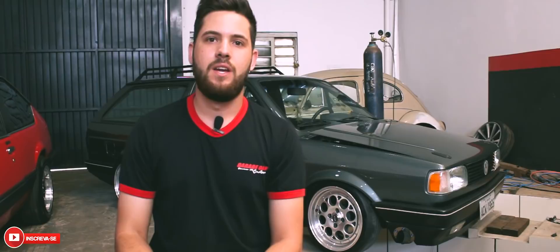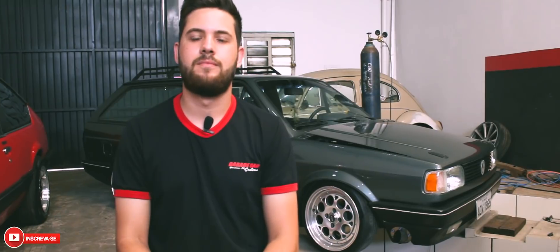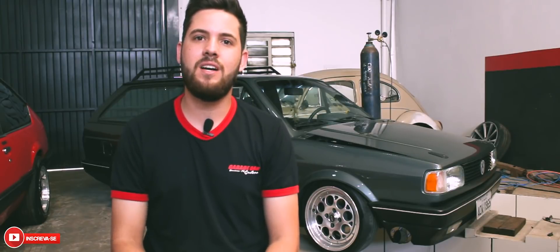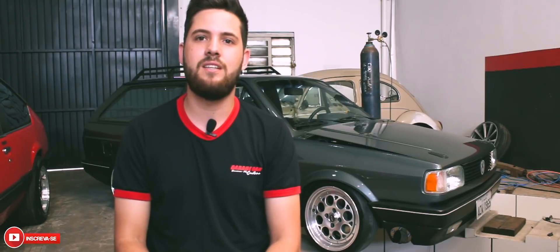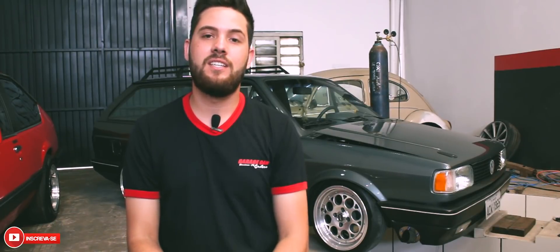Todo o serviço foi feito aqui. As rodas são rodas 15, tala 8, pneu 65/50 para andar mais confortável. O carro eu tenho há 3 anos e meio, foi meu primeiro carro e sempre vai ser. Não penso em desfazer dela tão cedo.